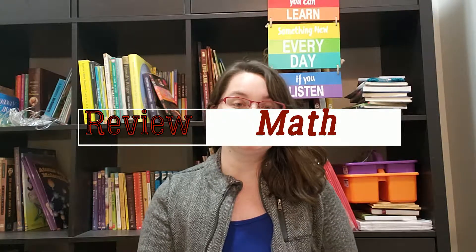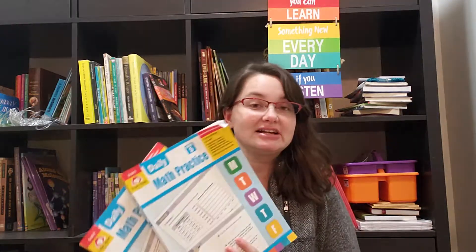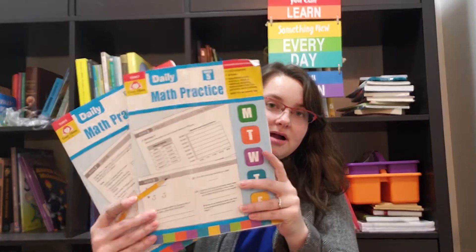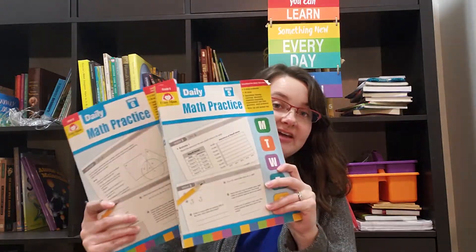Hey guys, welcome to my channel. My name is Emma, and if you're brand new here, welcome. If you're a returning subscriber, thank you for sticking around. Today's video is going to be an overview and review of two products — the Evan-Moor Daily Math Practice for grades five and six.